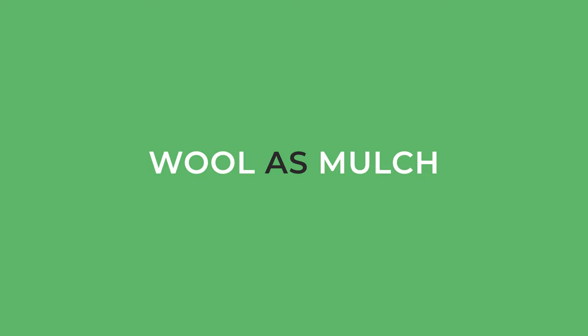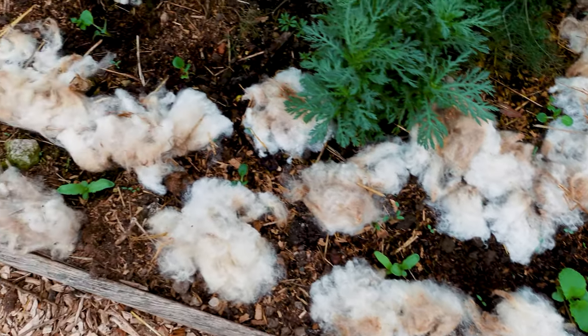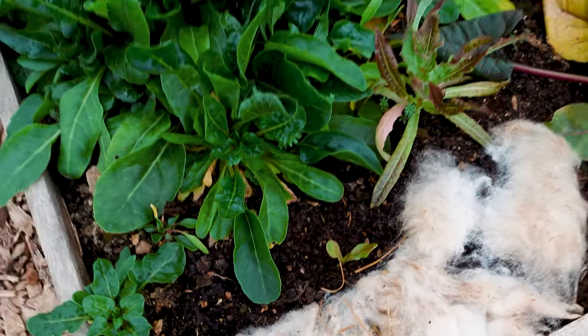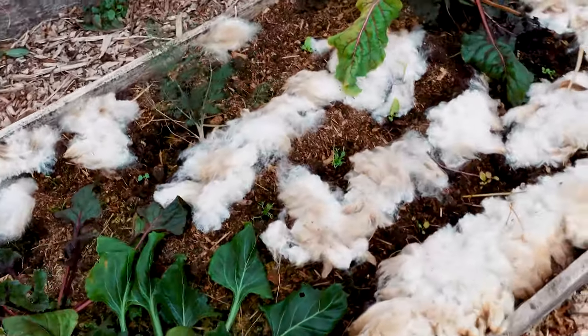First off, we have wool as mulch in your garden, and there are so many benefits to using wool as mulch. The first thing is that wool is an excellent insulator, which means it will keep the soil warmer as well as the roots of your plants warmer, so it's great to use in a greenhouse like this where we're trying to keep the plants warmer during the winter.